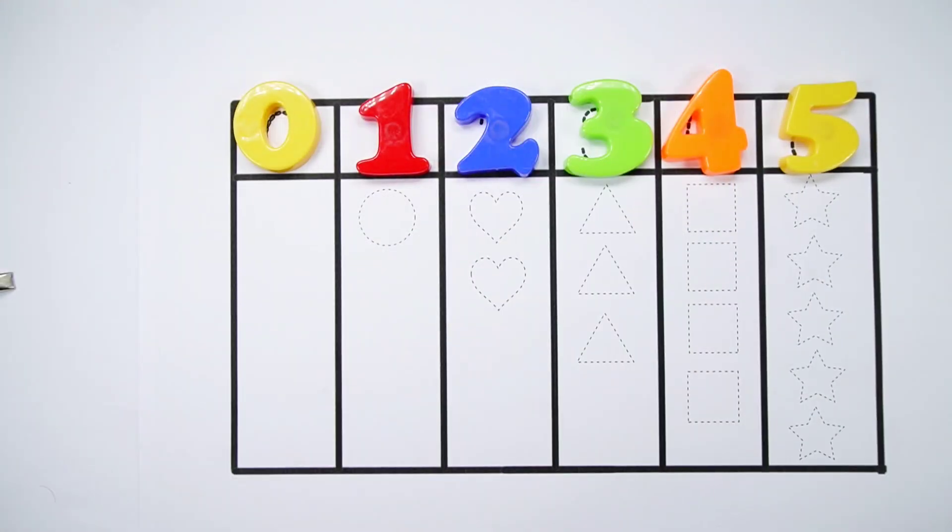Hello kids! Let's learn to count some numbers and draw some shapes.